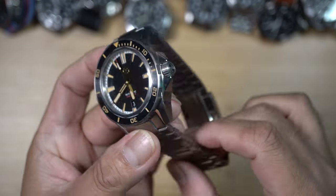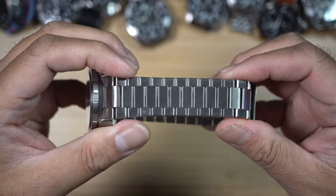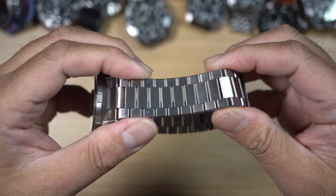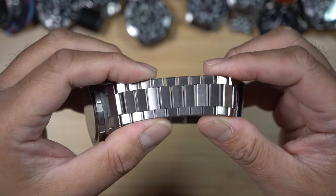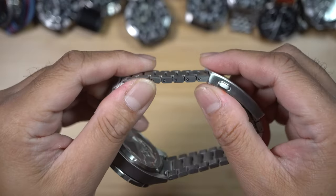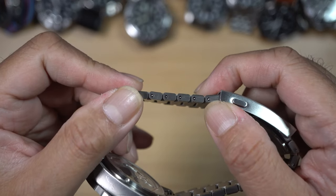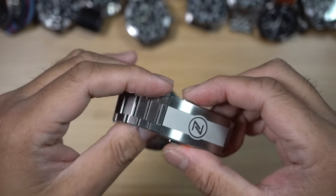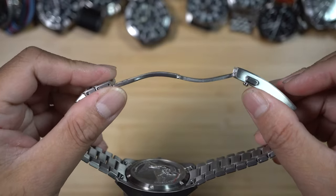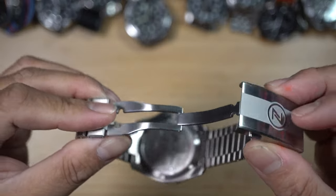The bracelet is a three-column design, also made of titanium. The links are smaller than the usual oyster bracelet, which makes it very flexible and more comfortable. We have screw links for easier adjustment to your wrist. The three-fold clasp is stainless steel, and this is where the additional weight comes from — you have a single locking push-down on the sides.